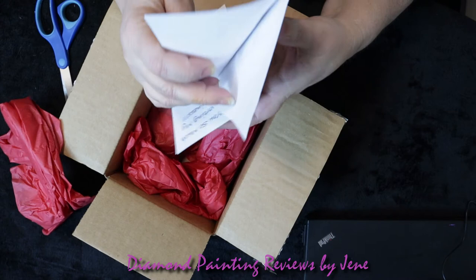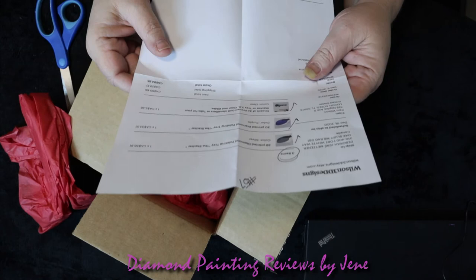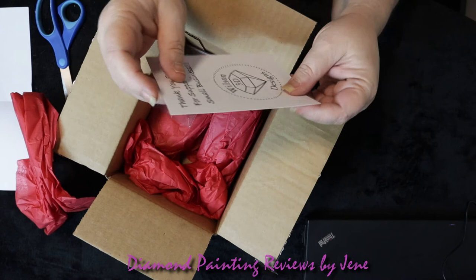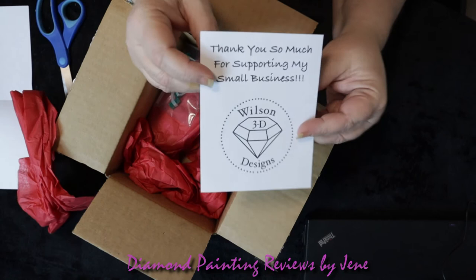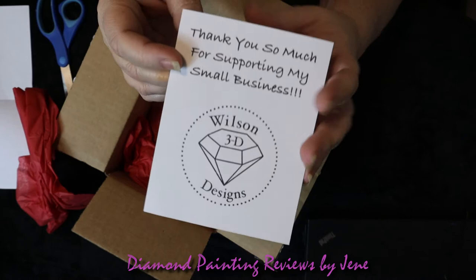So let's take a look. This comes from the Etsy store Wilson 3D Designs, and yes, I'm so happy this came in. I saw this being unboxed on Grace's channel, GB Multis, and I was like, oh, I've got to get those. So this is a card that she had put in for me — thank you so much for your support in my small business. You are so welcome because, oh my gosh guys, these trays are amazing. So let's take a look.